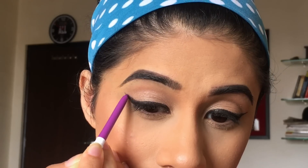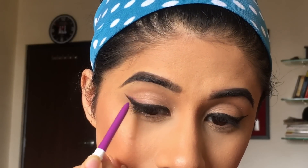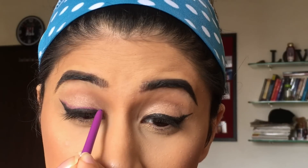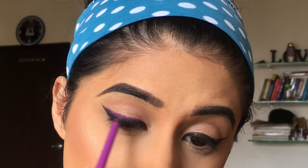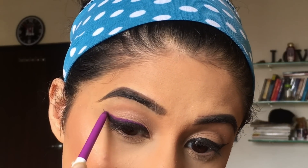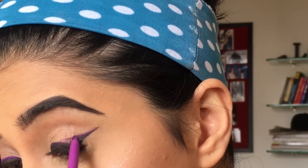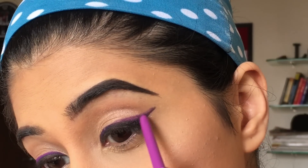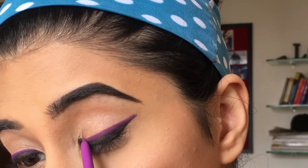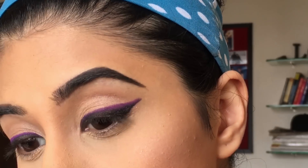Now I'm taking my Piggy Bank from Colourpop — this is my most favorite part — and I'm just going to follow my black winged liner and make a similar cat eye. I'm going to do the same on the other eye as well. You want to make sure that it's thin and not too thick, otherwise it'll literally defeat the purpose of this look.